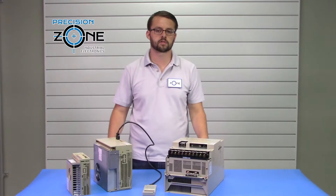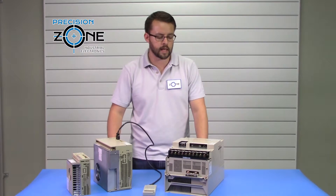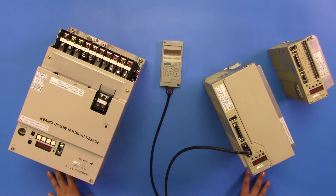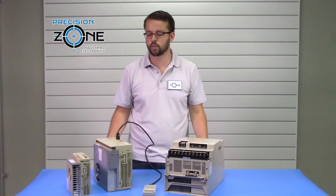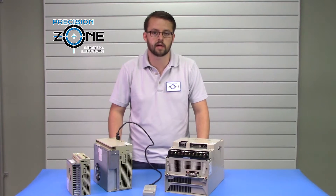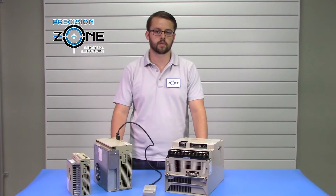Our team of professional technicians recondition and repair these drives and test them in custom-built simulators along with machines. This comes with a 12-month warranty. For a more thorough diagnosis of these drives, please contact Precision Zone. Thank you.